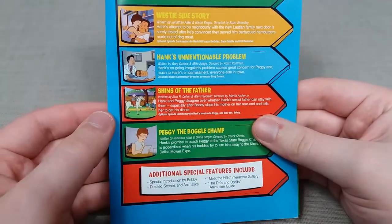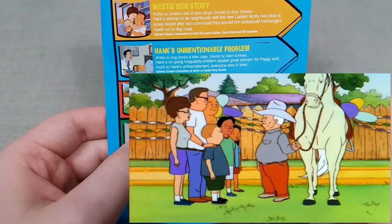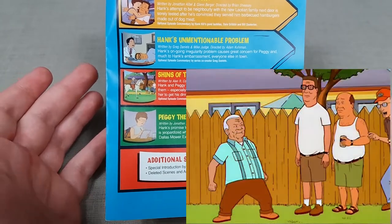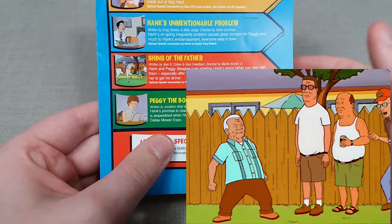Next up is Shins of the Father, which introduces us to Hank's very sexist and stereotypical redneck style father, Cotton. He's basically a bad influence on the family as a whole, in particular on Bobby, which is where the overall episode revolves around — whether or not he should actually stay with the family because of his influence.